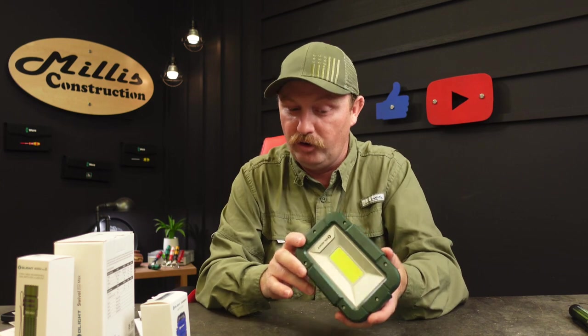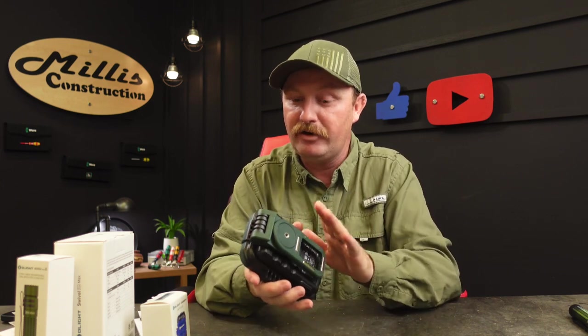I haven't had an issue with these larger Swivel lights going dead on me on the job — I can usually get through the day. If you kick it all the way to turbo at 1,600 lumens, you get 10 minutes before it steps down to 1,000 lumens, which runs 240 minutes, then steps to 600 lumens for the last 30 minutes. These have amazing battery life for what they do, and the built-in battery bank to charge other devices is super handy.